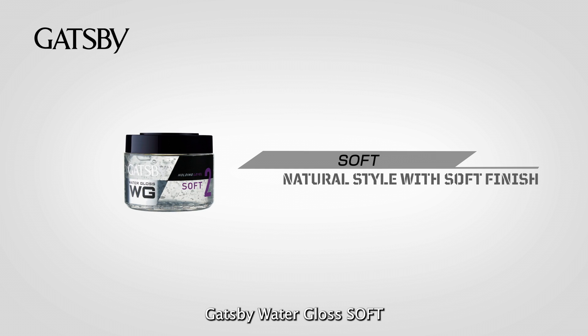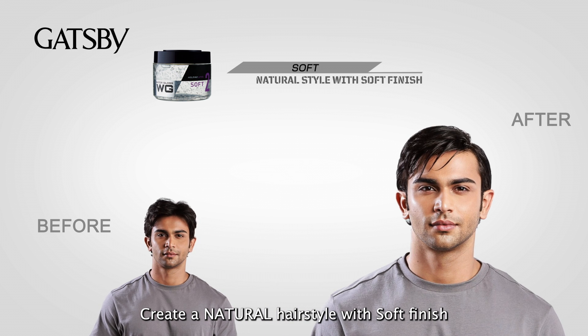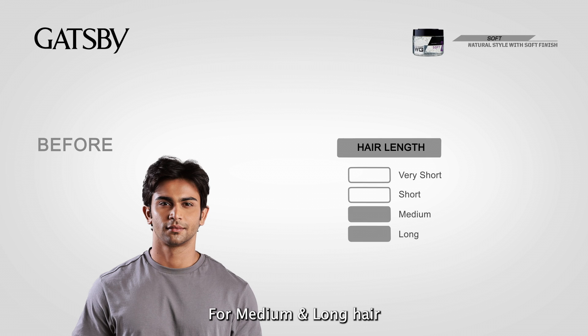Gatsby Water Gloss Soft. Create a natural hairstyle with a soft finish. Setting Power Level 2, Shine Effect Level 5. For medium and long hair.